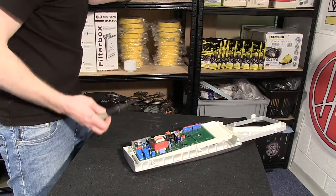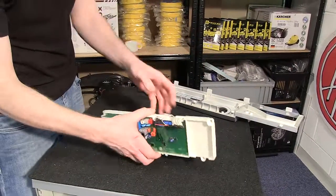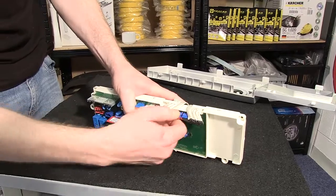With all the screws out, the next thing I need to do is to separate the circuit board from the fascia and undo these connectors here.